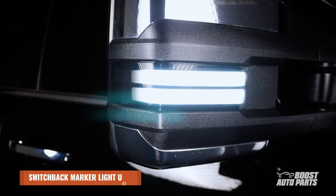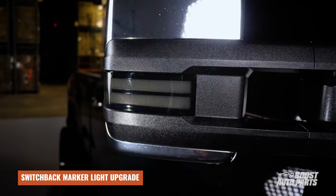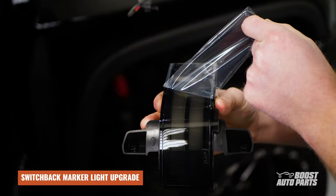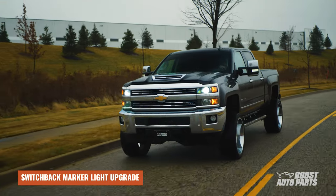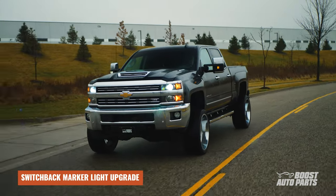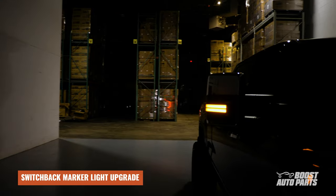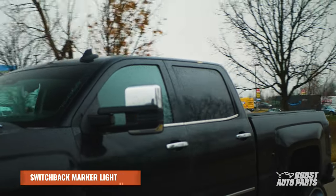If you're watching this video prior to ordering your marker lights, consider upgrading to our switchback marker lights. With a simple adapter harness and a little bit of extra work, you too can enjoy our premium switchback marker lights. Switchback basically means it has a white running light and amber turn signal. We give you the option to get sequential turn signal, which is when the amber turn signal on the marker light swipes in the direction of the turn instead of flashing.